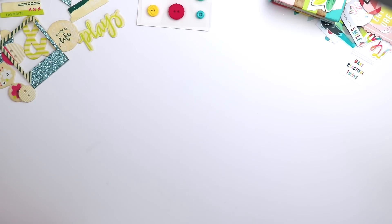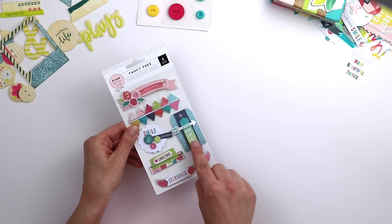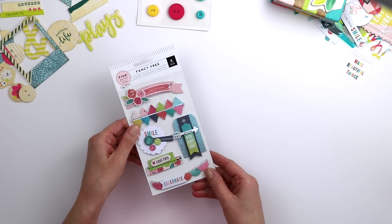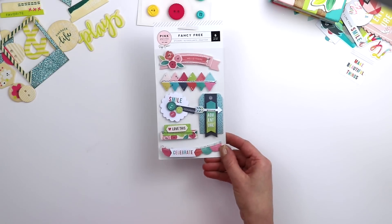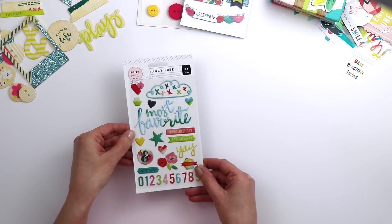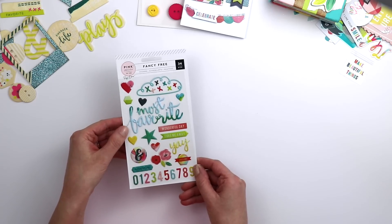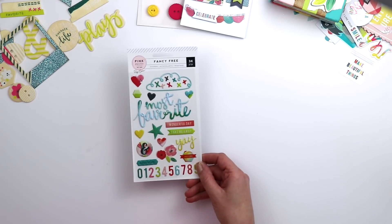There is a package of layered stickers with foam between the layers — another fun embellishment. I've also got a package of puffy stickers; I love all the bright colors. There are some sentiments great for titles, numbers, hearts, flowers, all those fun things.